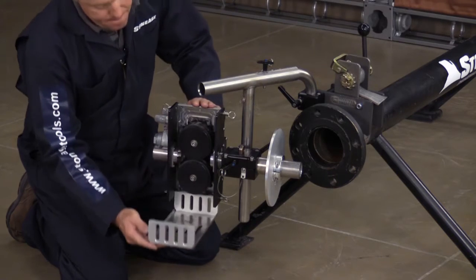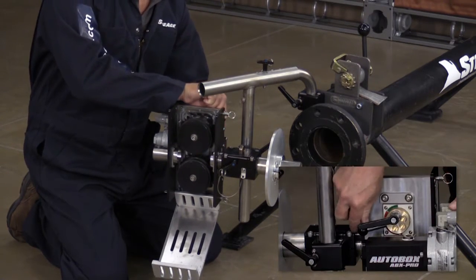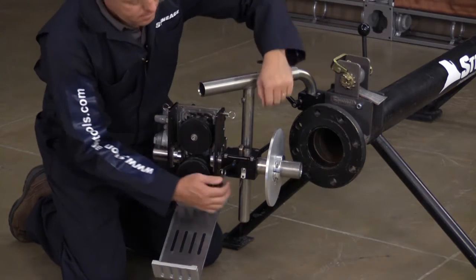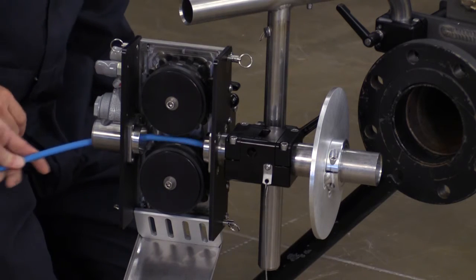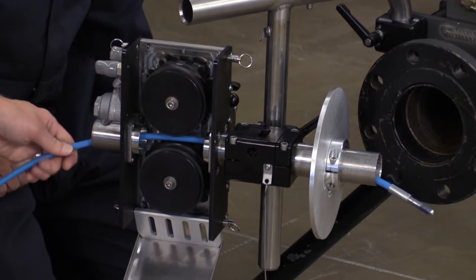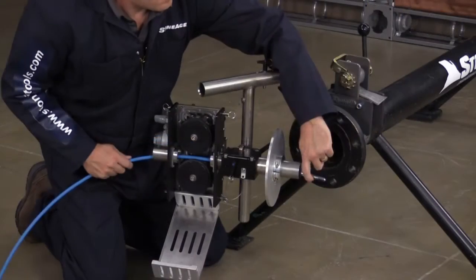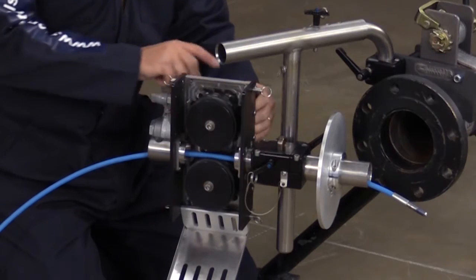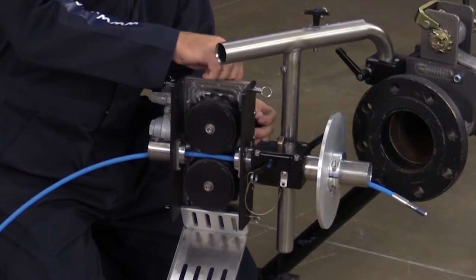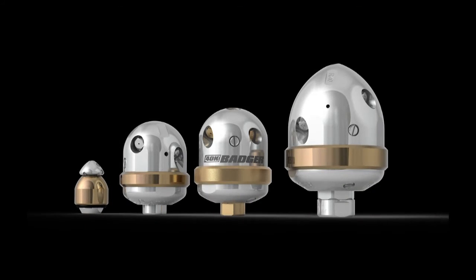To load a hose, loosen the cam then rotate its lever to the disengaged position. This moves the rollers into an open position. Remove any collets from the collet block, then feed the hose end in through the guide tube, between the rollers and out the other guide tube and collet block. Replace the collet and check to make sure it catches on the crimp of the hose to prevent the tool from returning into the tractor.